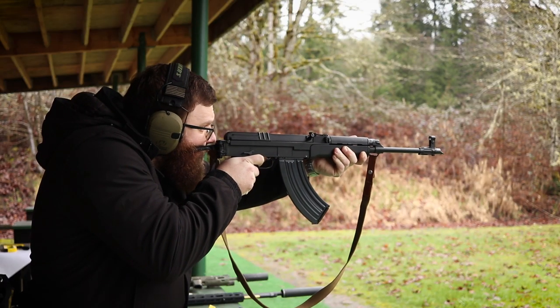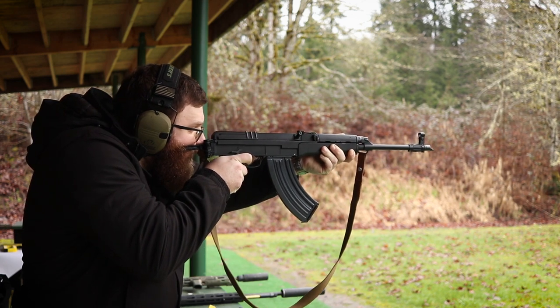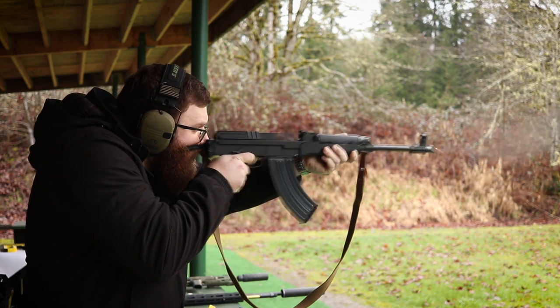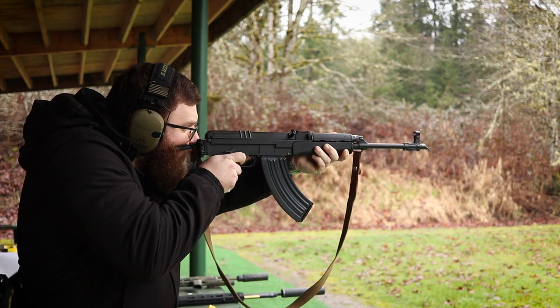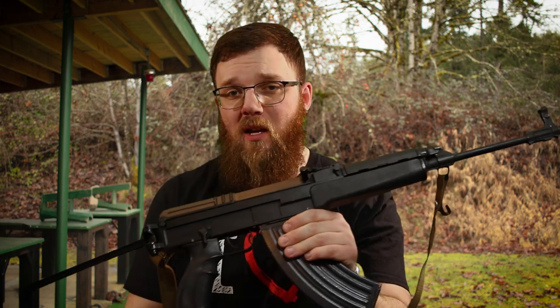A little background on my exposure to these rifles: when I was first getting into intermediate cartridge rifles, I was trying to decide between an AK-47 and a VZ58. I ended up going with AK-47s — as you've seen on my channel — predominantly because of the lack of magazine interchangeability and because AK mags were far more prevalent here in the US than VZ58 mags.